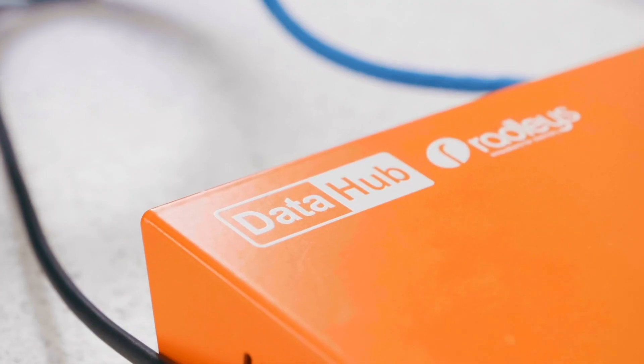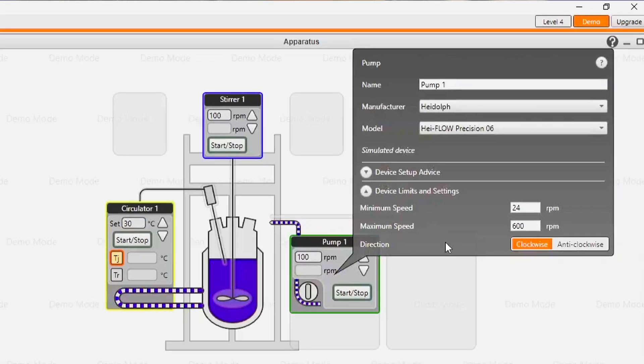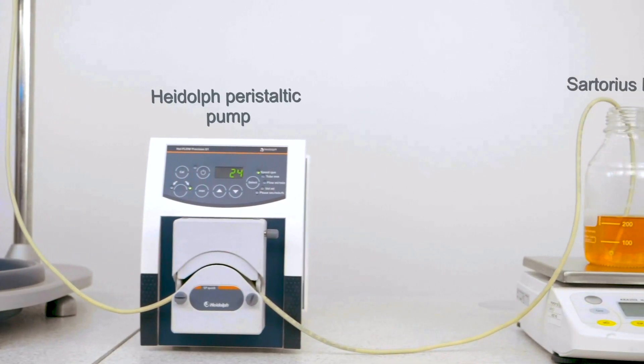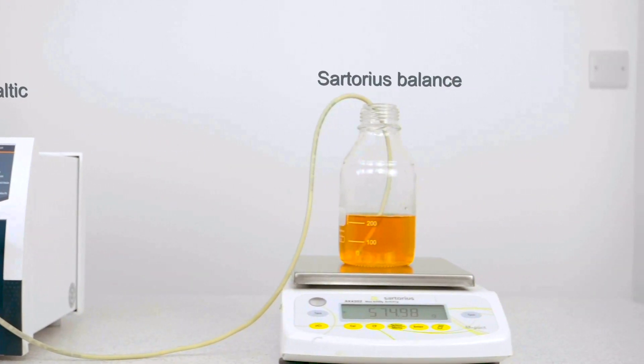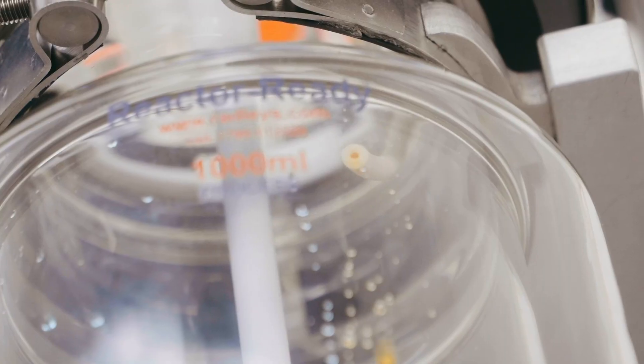AVA is not restricted to Radleys devices, so we can also control third-party devices such as pumps for liquid additions. A key benefit here is letting you run long reactions outside normal working hours or reduce the amount of night shift work for your team.